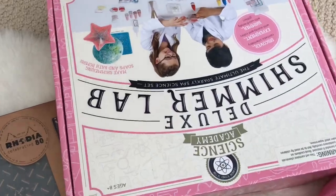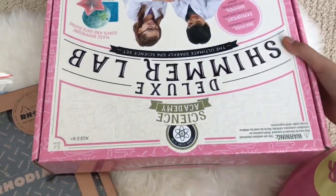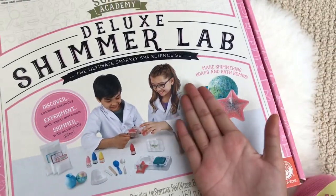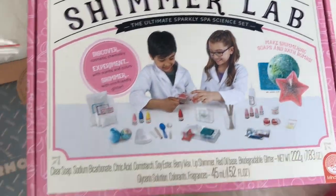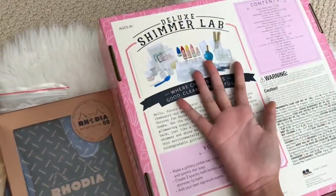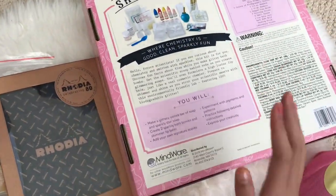The other last thing I got was the Shimmer Lab Deluxe Kit. You basically make soaps and bath bombs with it. I think that's super cool — I can't wait to try this out because I love doing these DIYs.